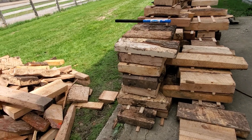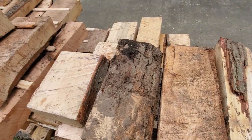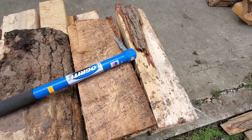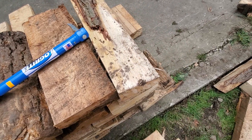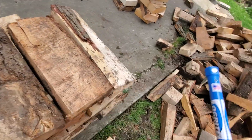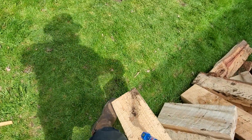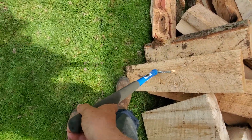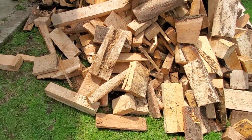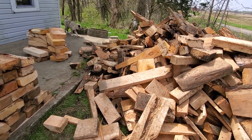You know, some of the YouTube channels that deal with wood talk about the log ox and how neat that is. I'm old school — I use a pick-a-roon. It used to be a wooden handle with a pick on it. That's the way I handle wood. You see this piece of pine? Just slap it like that and put it over here. I much prefer the pick-a-roon over those log oxes that grab onto a piece of wood like they're a hand.